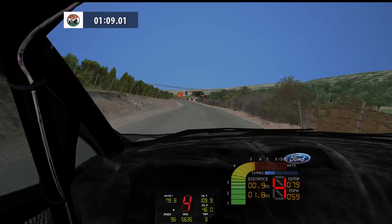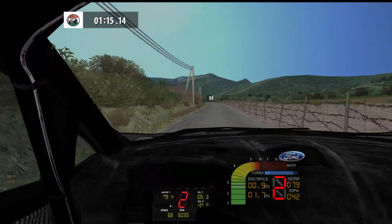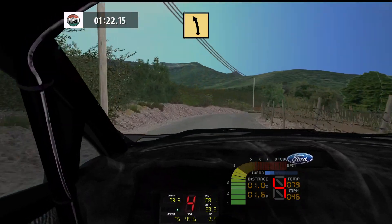K left, tightens, 100. Flat left, 100. Medium right, don't cut, 40. Fast left, 120.